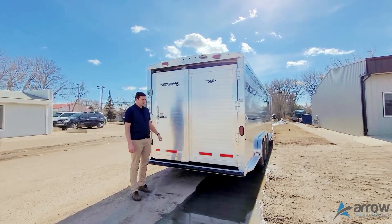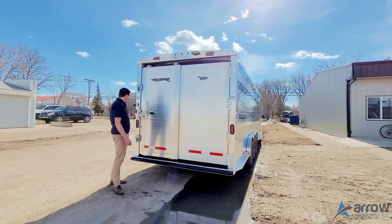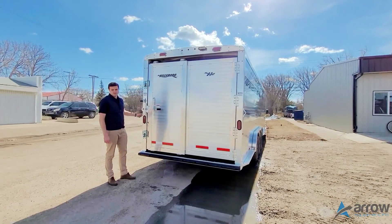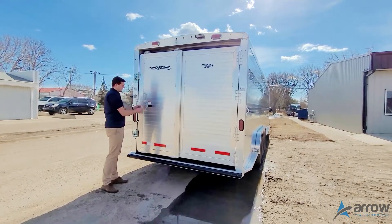I'm just going to do a quick walkthrough of this 30-foot stock combo trailer. It's 30 feet long, seven and a half feet wide, and seven foot four tall, with a six-foot front tacker.